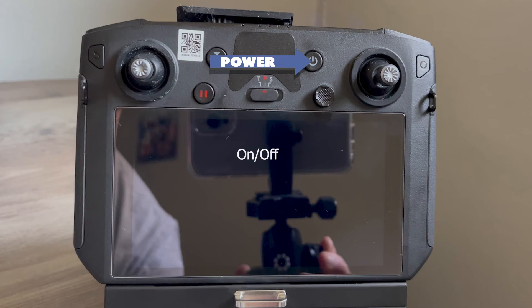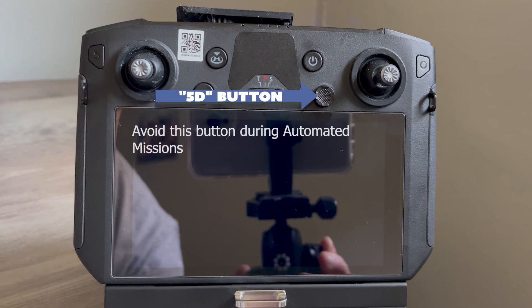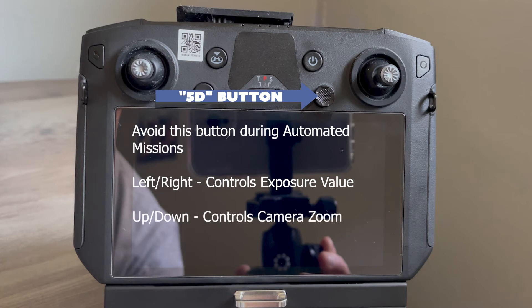The power button is self-explanatory. The 5D button, as DJI calls it, controls exposure value settings when tapped left or right on the X axis and controls camera zoom on the Y axis by default. This button can be mapped to different functions in the DJI Pilot app, and is another button to avoid in general when flying an automated mission.